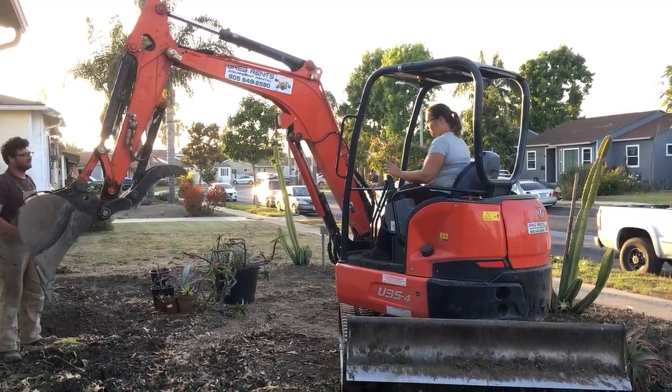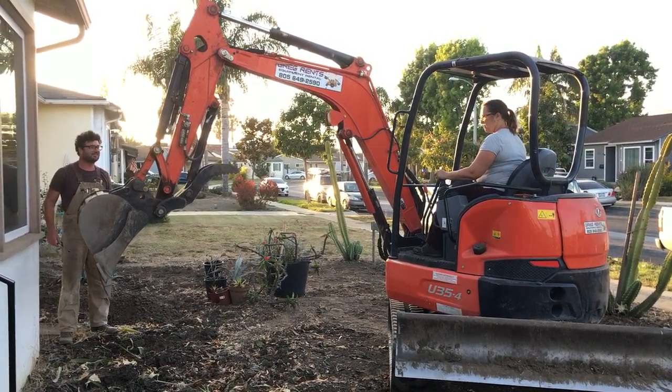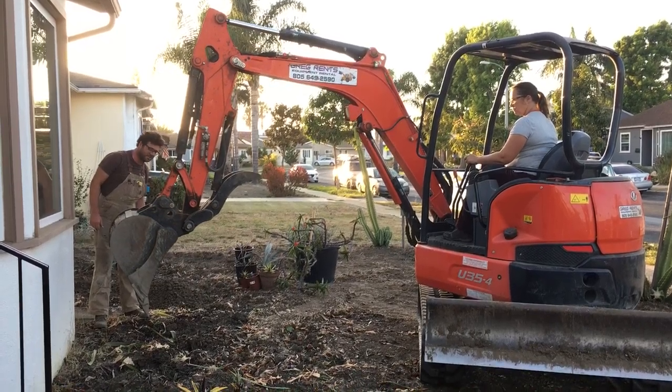Alright, left hand forward. Left hand forward. Keep going. Look, we're almost touching the ground.